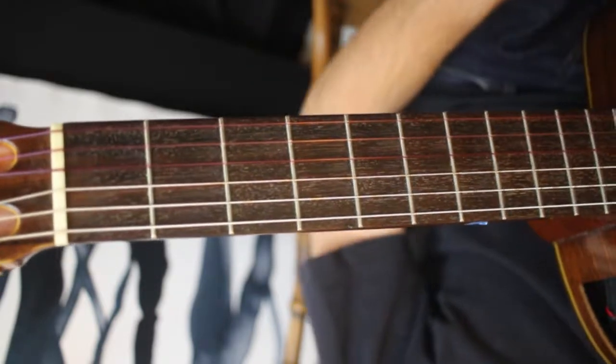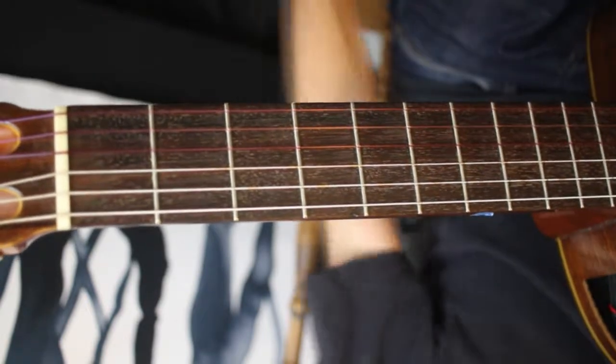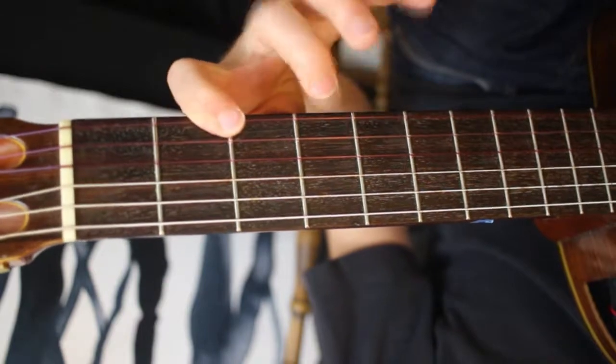And again, if you can do it without looking, it's best. Whether you're doing fingerstyle or pick style, the main thing is to keep it really legato — make sure all the notes are joined together.